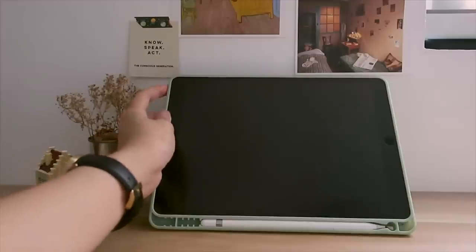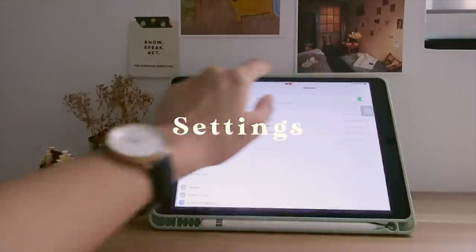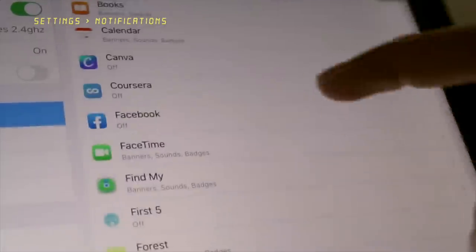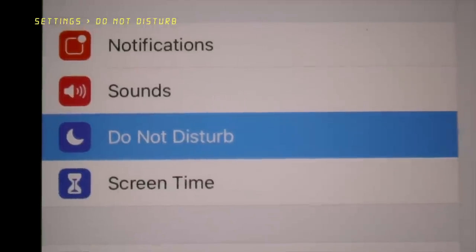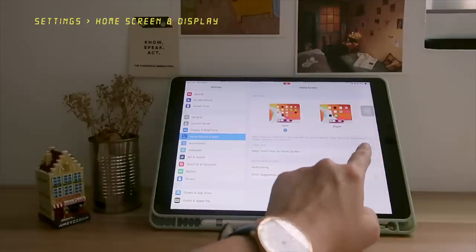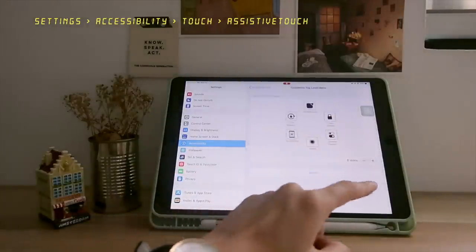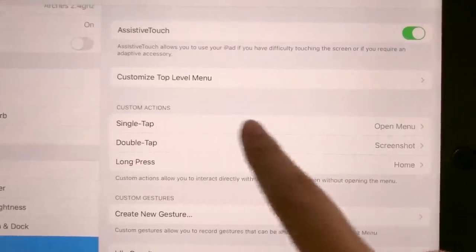Now I'll talk briefly about my settings to optimize my iPad. My notifications are turned off for most apps, especially social media, except for important stuff like email, Moodle, Canvas, Bible, and Calendar, because it helps me stay focused. Along with that, I set my Do Not Disturb mode to always so I really don't get any notifications. My app icons are set to the 'More' version because I like the compact feel — it shows more apps and enables the today view on the side. I also use Assistive Touch, which allows you to perform actions easily, and I set a double-tap action so I can screenshot faster.